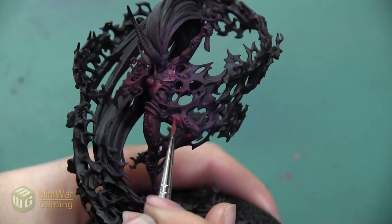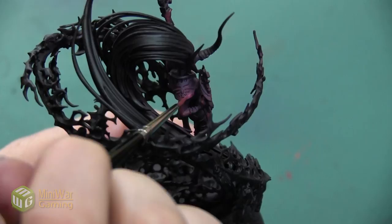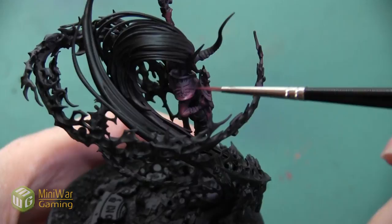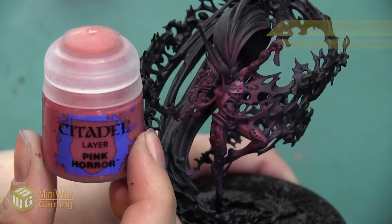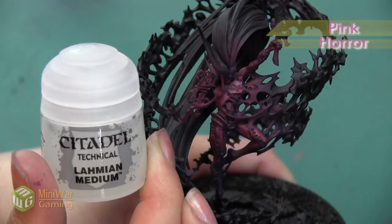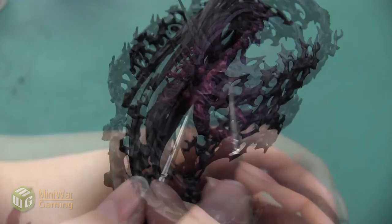This model has a lot of really smooth rounded curves and just a few areas where there are sharp lines on the armor plates, so I really want to make sure that I catch the edges of those — specifically the shoulder pad and where the plates on the thighs are sculpted. After we finish with that 50/50 mixture of Screamer Pink and Pink Horror, we're going to take some pure Pink Horror, mix it with a little bit of Lahmian Medium, just to make sure we've got a really smooth consistency so it doesn't go on too thick or create any texture.